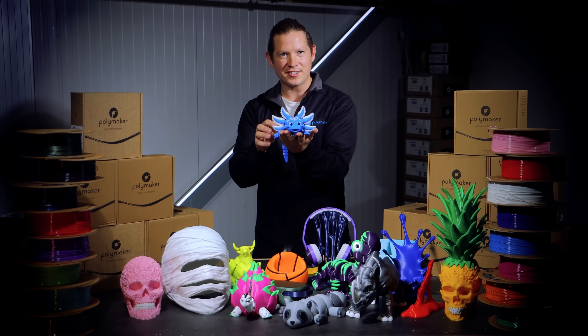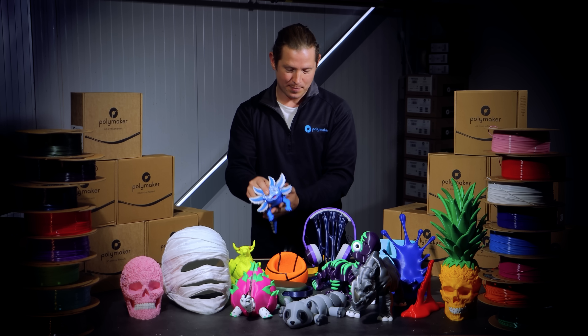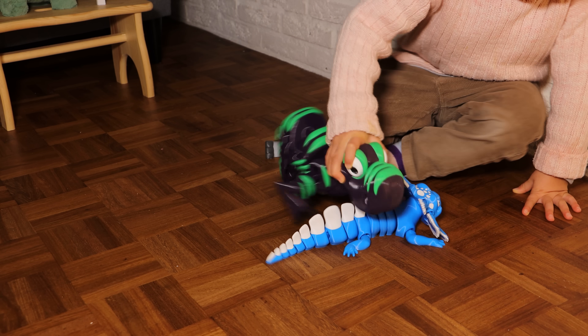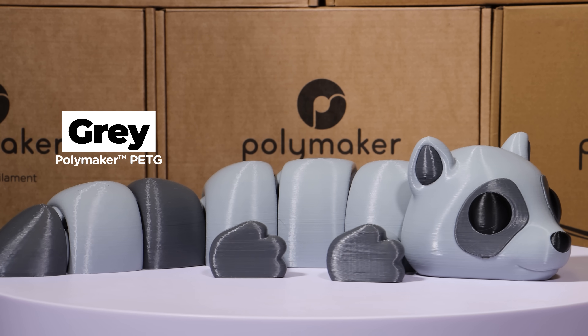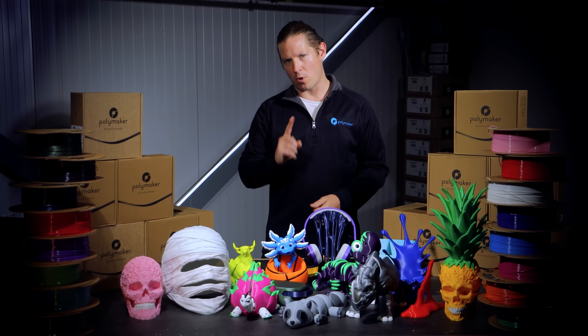If you've ever printed one of these flexible jointed toys in PLA and handed it to a toddler, you'll know that about 30 seconds is the average lifespan. My little one's been playing with these for the last three weeks and they still feel brand new. Polymaker PETG delivers strength and visual appeal in one material.